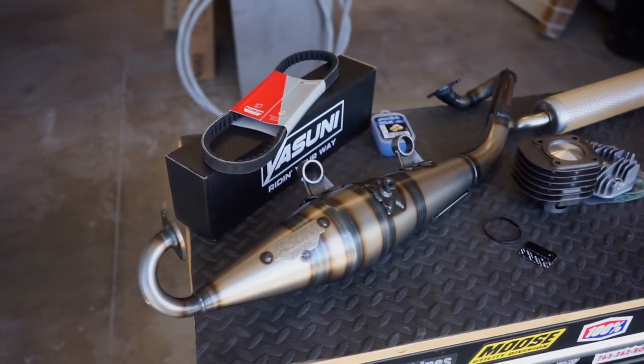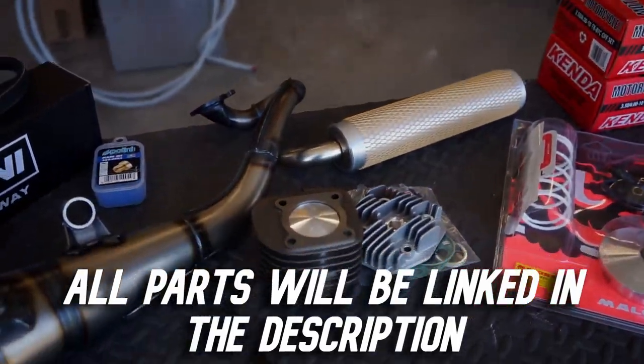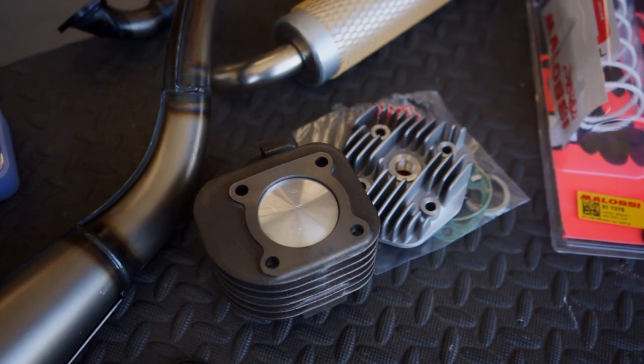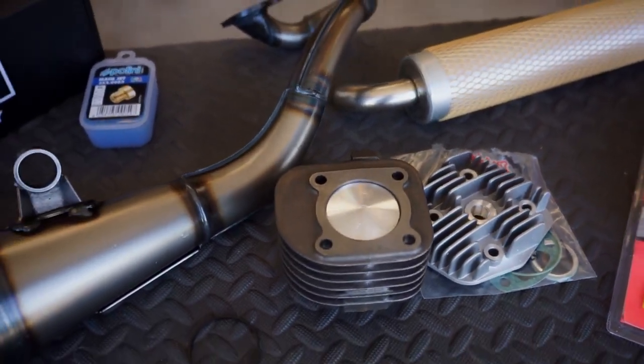Here are all the parts I got for the bike. I ended up getting the Yasuni expansion chamber along with the muffler. I got a 70cc big bore kit — comes with the cylinder, the piston, the rings, gasket, and the cylinder head.